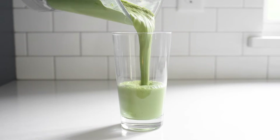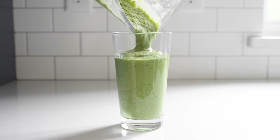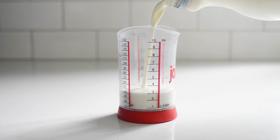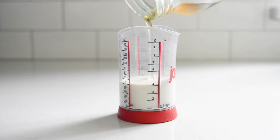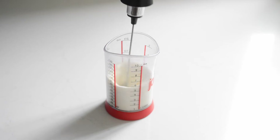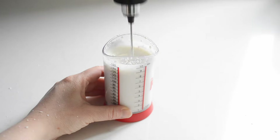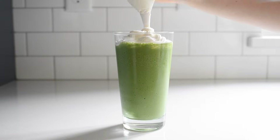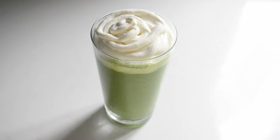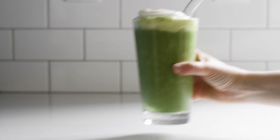Pour into a 20-ounce glass. I always get whipped cream on my frappuccinos, so here's a really easy way to make a small amount at home. Place four tablespoons of whipping cream in a small glass or measuring cup. Add two to three teaspoons of sugar or maple syrup and one-eighth teaspoon of vanilla extract. Whip with a handheld milk frother until nice and thick. Scoop or pipe that over your matcha frappuccino. This one is so, so good — really similar to the Starbucks version, just less sweet.